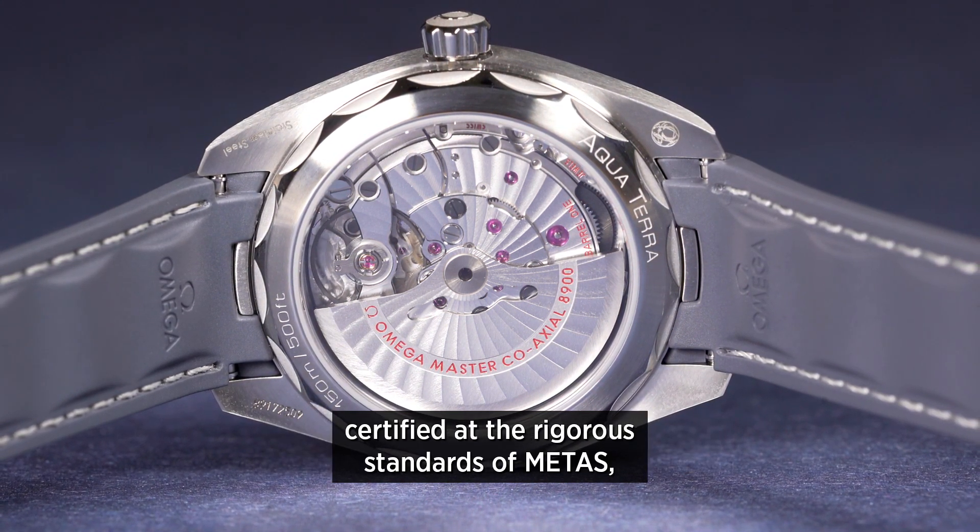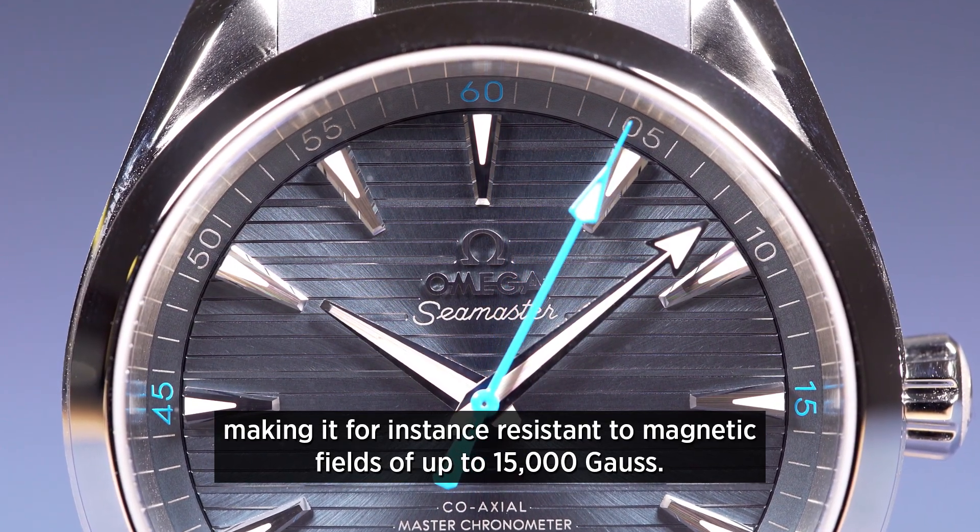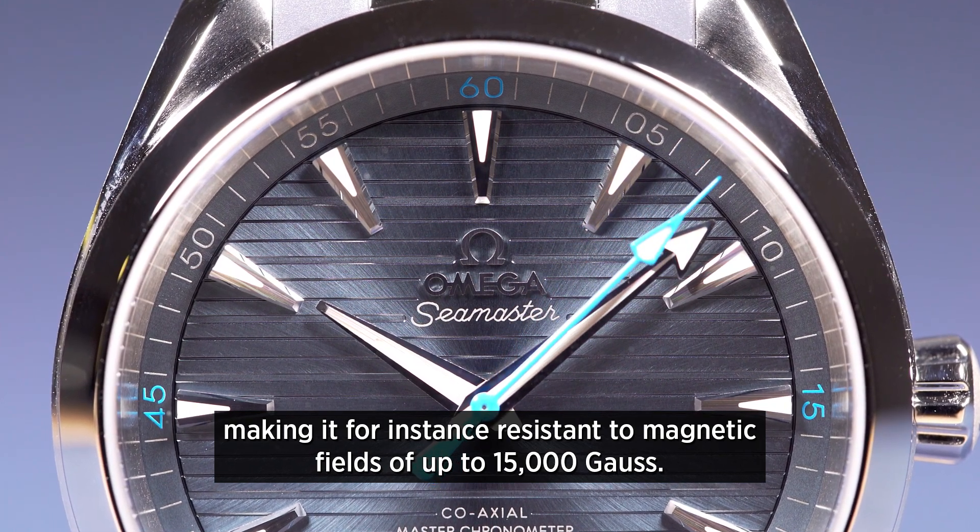Certified at the rigorous standards of METAS, making it, for instance, resistant to magnetic fields of up to 15,000 Gauss.